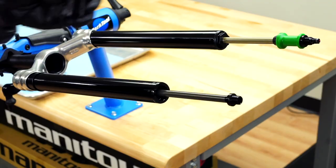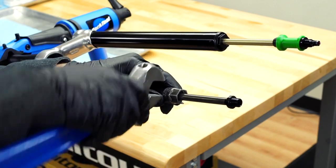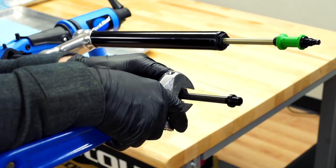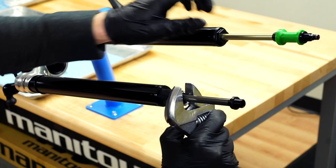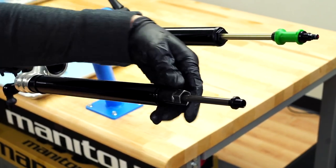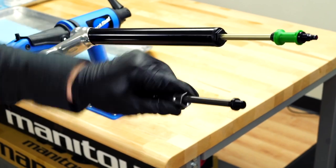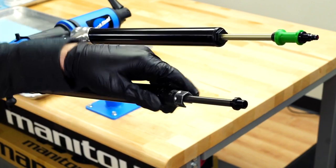For models with two compression knobs, use the Manitou slotted cassette tool and a wrench to rotate the damper end cap counterclockwise until the threads completely disengage from the stanchion. For models with one compression knob, use a 22 millimeter wrench to remove the damper end cap in the same way.